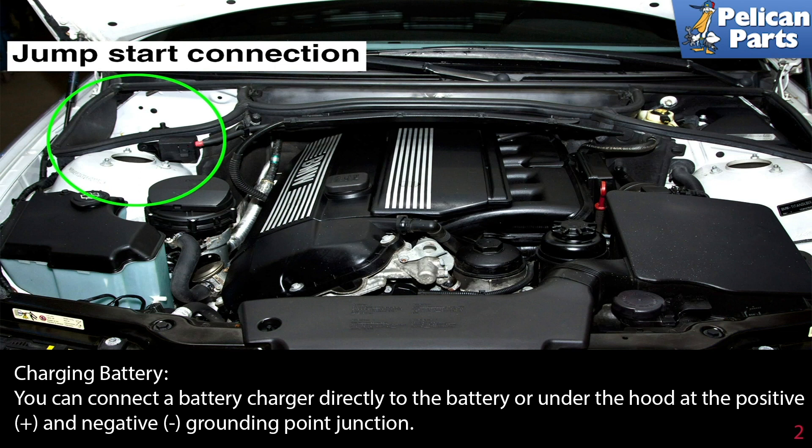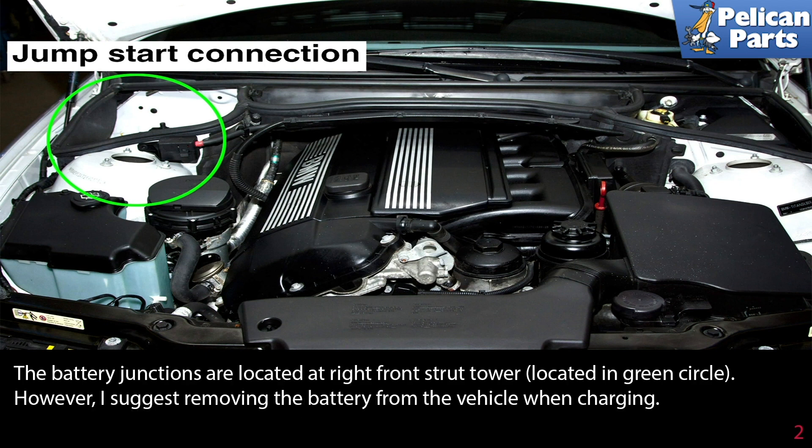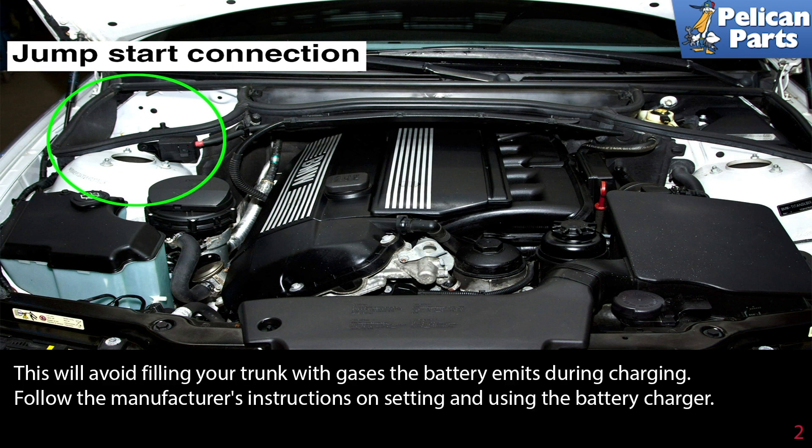When charging your battery, you can connect a battery charger directly to the battery or under the hood at the positive and negative grounding points junction. The battery junctions are located at the right front strut tower, indicated by the green circle. However, I suggest removing the battery from the vehicle when charging.